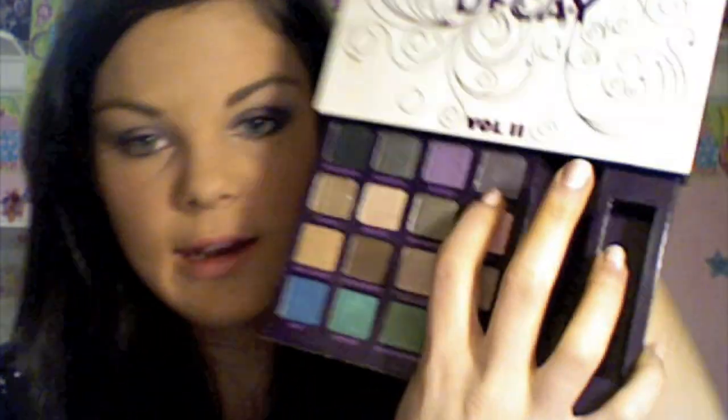The last thing — I almost forgot — is taking ACDC and using that as our top liner with the angled brush, just right above your lash line, to give it a little extra pop.